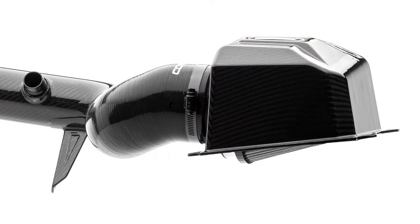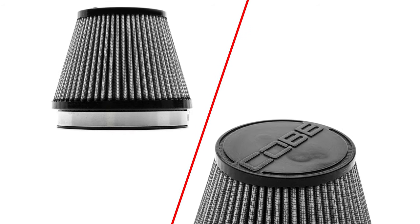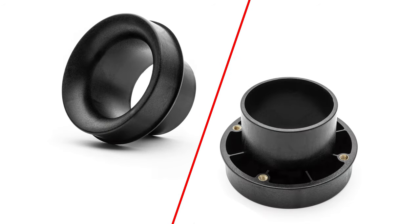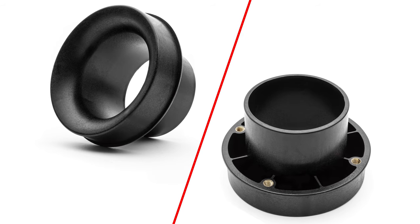Hidden within is the cone filter that features the COBB logo on top, but more importantly has a total surface area increase of 32% over the stock filter. The cone filter attaches securely to the airbox via a velocity stack that bolts to the side of the lid to help maximize flow through the system.